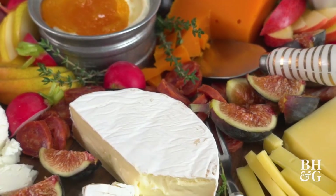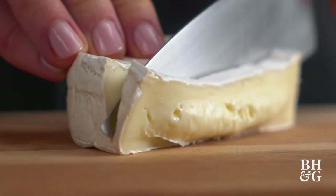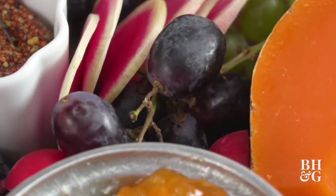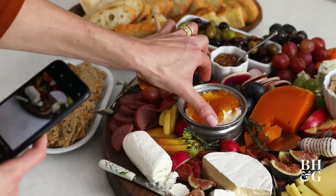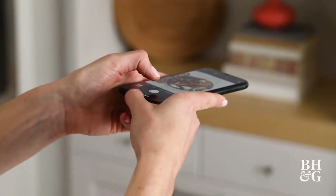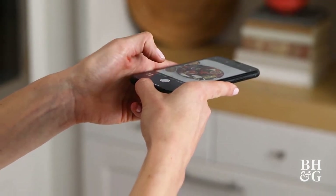How many times have you seen a beautiful meat and cheese board on the internet and wondered how did they get it to look so effortlessly stunning? I'm Lauren McAnally, food stylist with Better Homes and Gardens. Today I'm going to show you a few tips and tricks about how to arrange that meat and cheese board and capture it at the perfect angle.